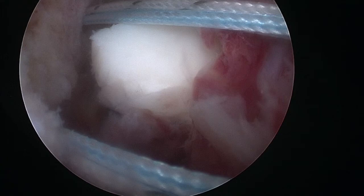A 3mm double-loaded anchor is placed through the anterior inferior portal in the lower part of the glenoid neck. A second anchor is placed in the same way but higher than the previous one.